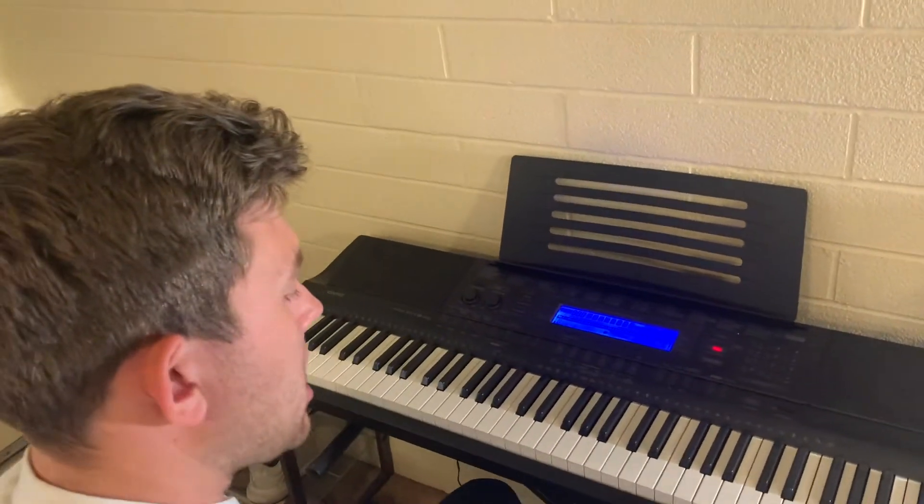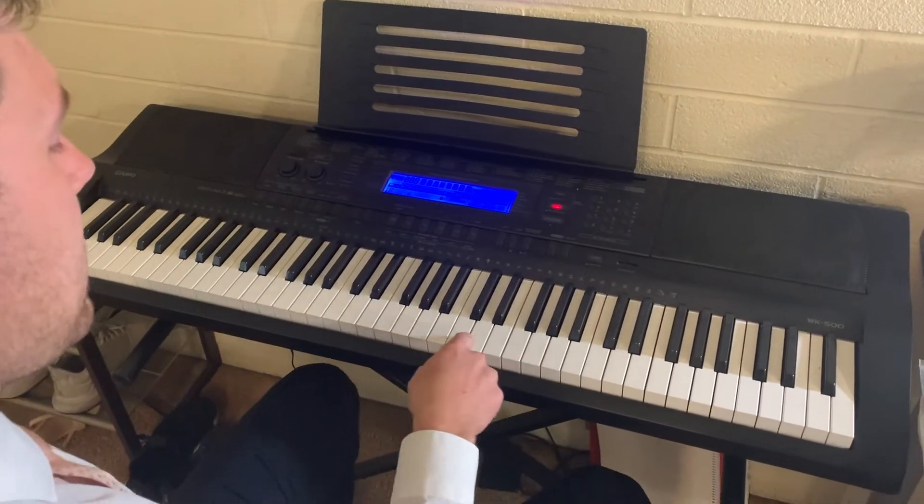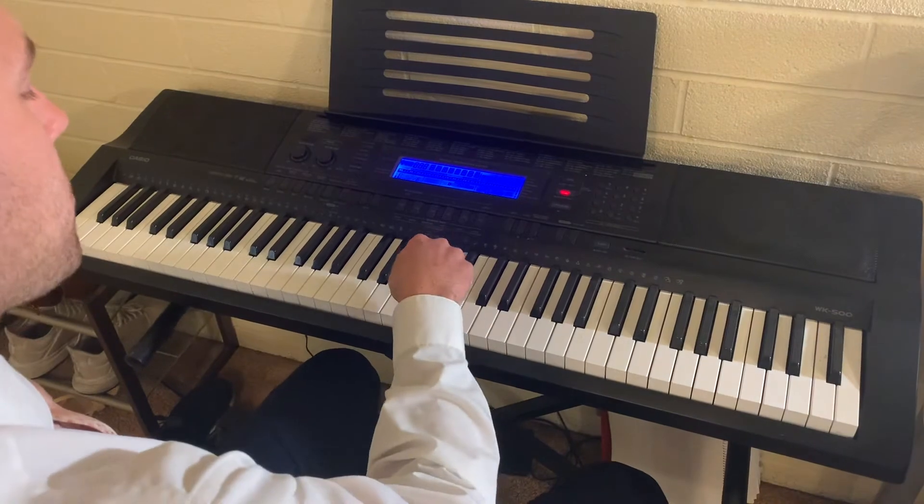This is how you play. Like I said, just get one of your fists ready — probably your right hand. Next, you're gonna look at the keyboard. You'll notice how there's white keys that make sound and then there's black keys.